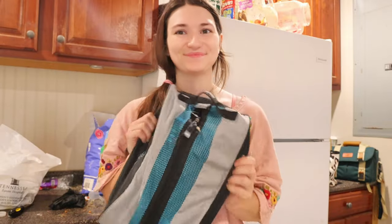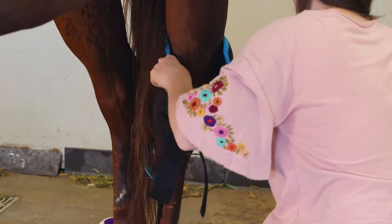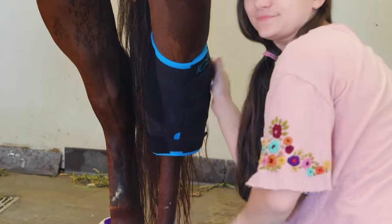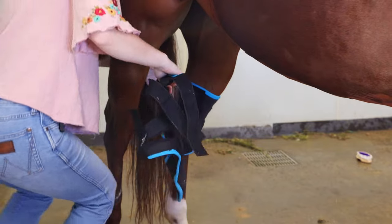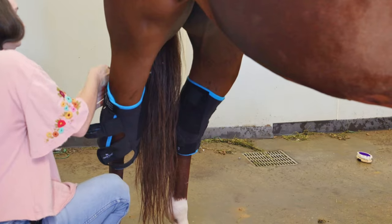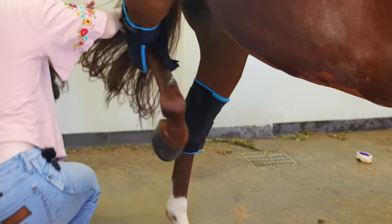Now we are going to put some ice on his hocks — these are pretty new to him, so he's quite the drama mama about them. But the hocks are a huge joint on your horse, and they absorb a lot of shock during your rides, and especially if you are a barrel racer, during those turns. So it's very important to get them cold as well and get the blood flowing in there.